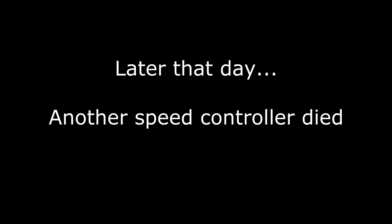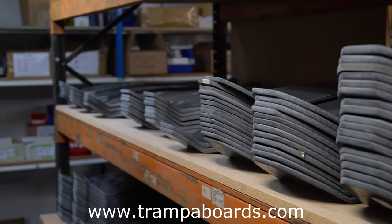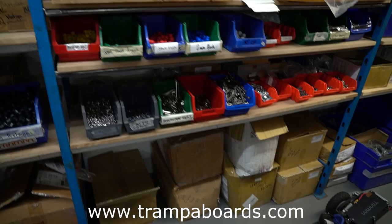Later that same day another speed controller died, but then I received an email from a guy called Ted who runs a shop called tramperboards.com. He invited me to go and visit and have a look at what kind of gear they had there. They specialize in electric boards both off-road and on-road, and I was really impressed with the kind of kit that they had up there.